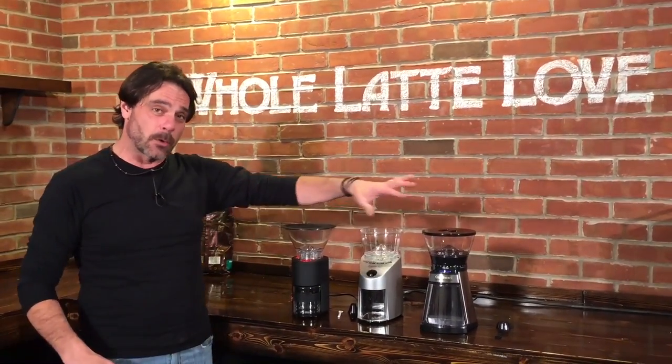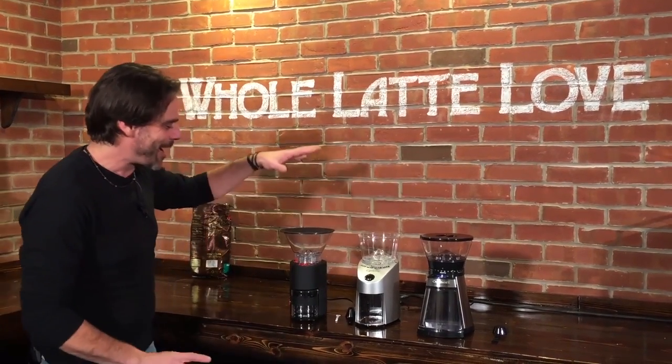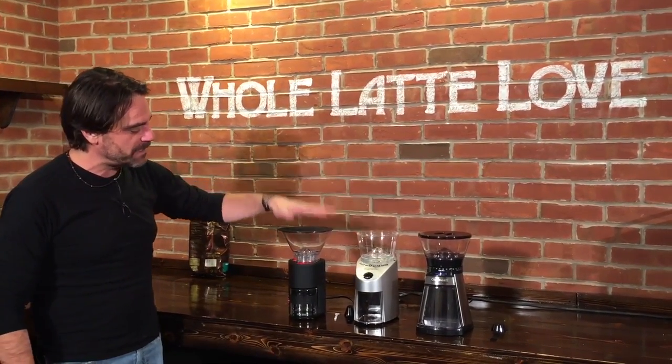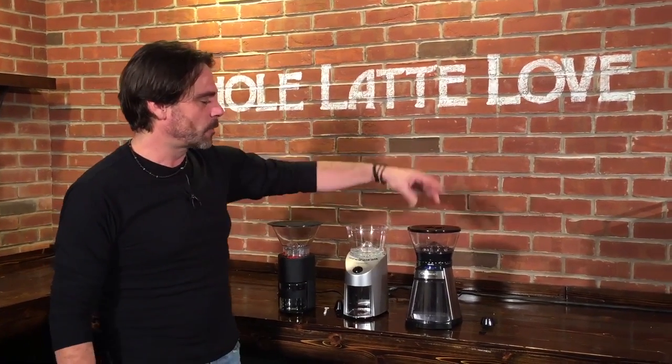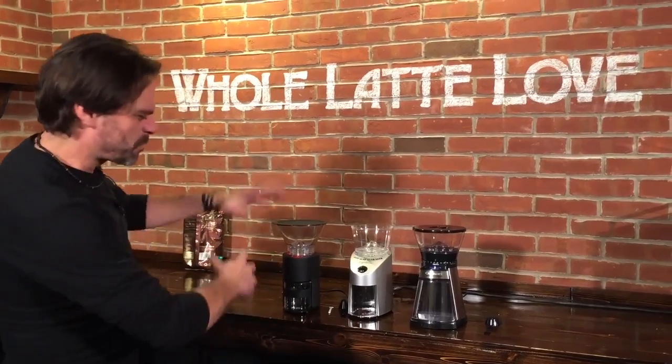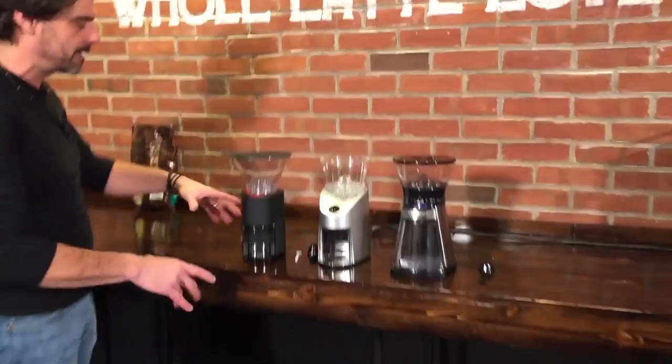So we're going to take a look at three lower cost burr coffee grinders. Don't use blade grinders for your coffee. So what we have is the Bodum Bistro, the Capresso Infinity, and the Cuisinart CBM-18. These are right around $100, give or take a few. Come on in, we'll take a look.